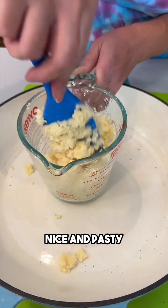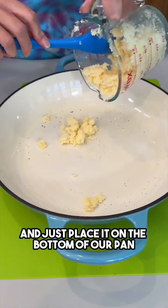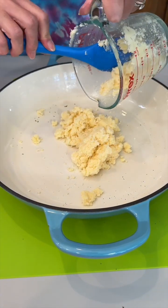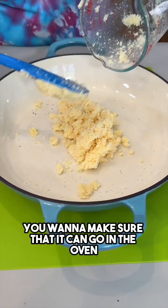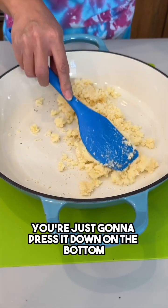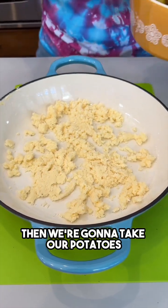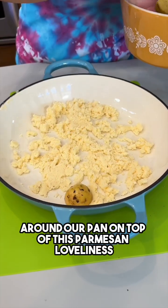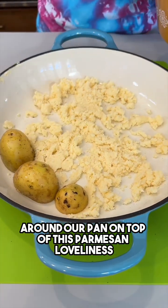See, nice and pasty. We're just gonna take our mixture and place it on the bottom of our pan — you want to make sure the pan can go in the oven. Just press it down on the bottom. Then we're gonna take our potatoes and place them face down around our pan on top of this Parmesan loveliness.